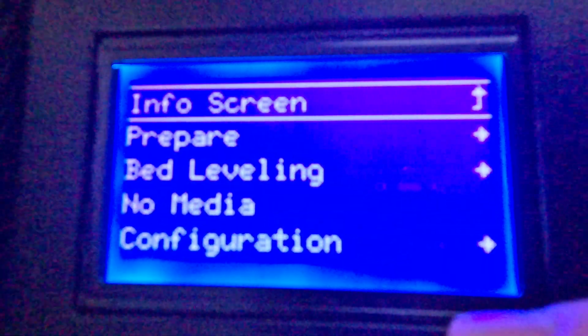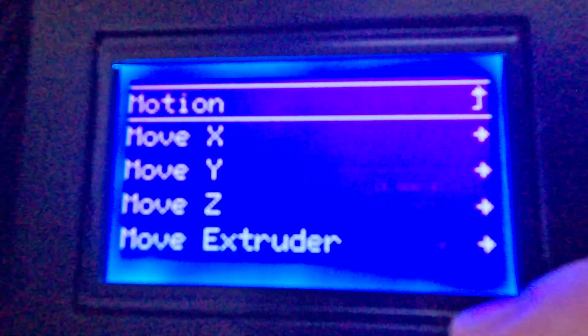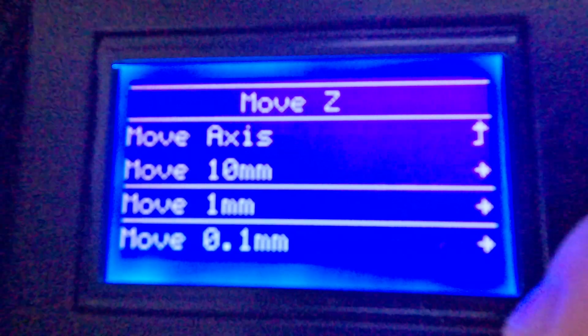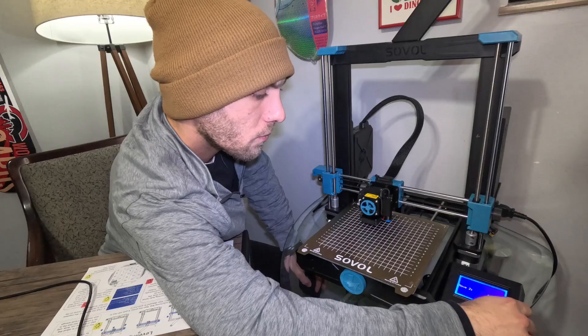Click our button, get into the main menu, and this time go to Prepare. Click on Prepare, scroll down to Move Axis, and then we're going to move our Z axis. This gives you an option to move it by 10 millimeters, 1 millimeter, or 0.1. Since we're off by 5.06, go down to the 1 millimeter option and bump it down until we're at 0.0.